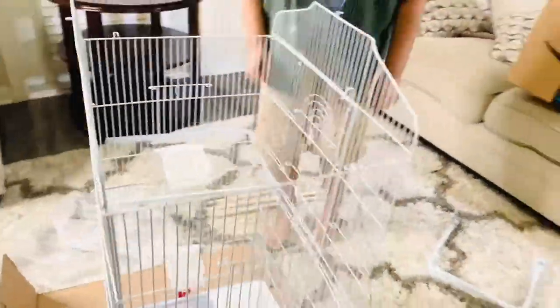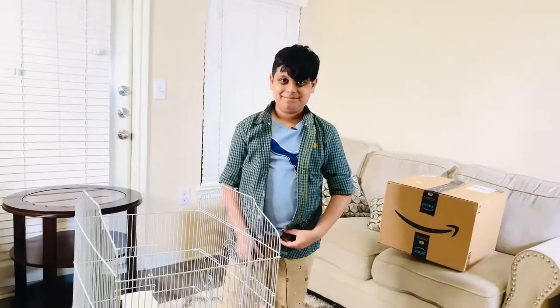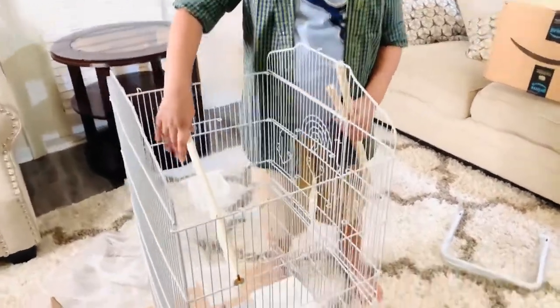Okay everyone, we're done putting the food and water cups in. Now we're gonna put the birds in. This is what the birds sit on.